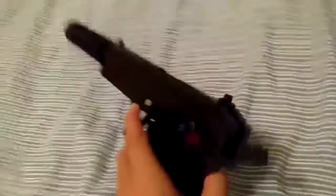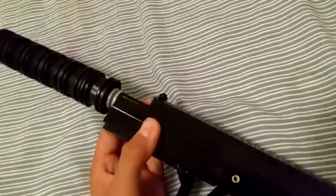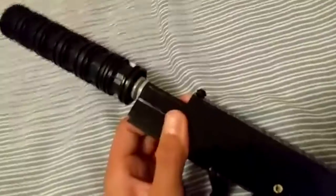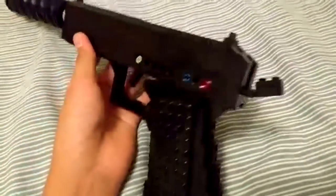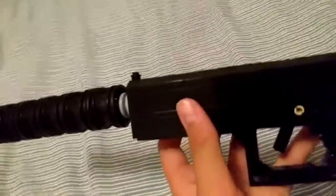There's a shell ejection port, and of course a slide that actually works — push it with my finger. Or can I? Yeah, I just pull it. There we go. The suppressor here just kind of droops down, so it looks really weird.